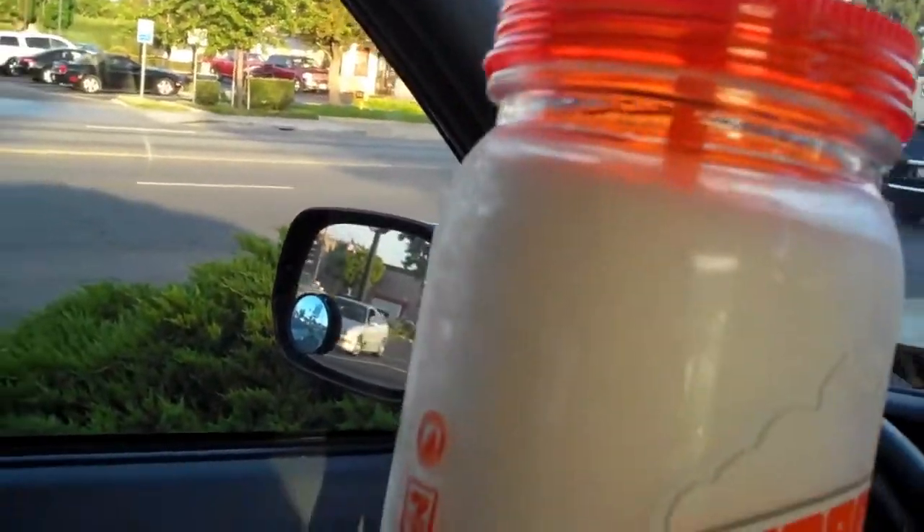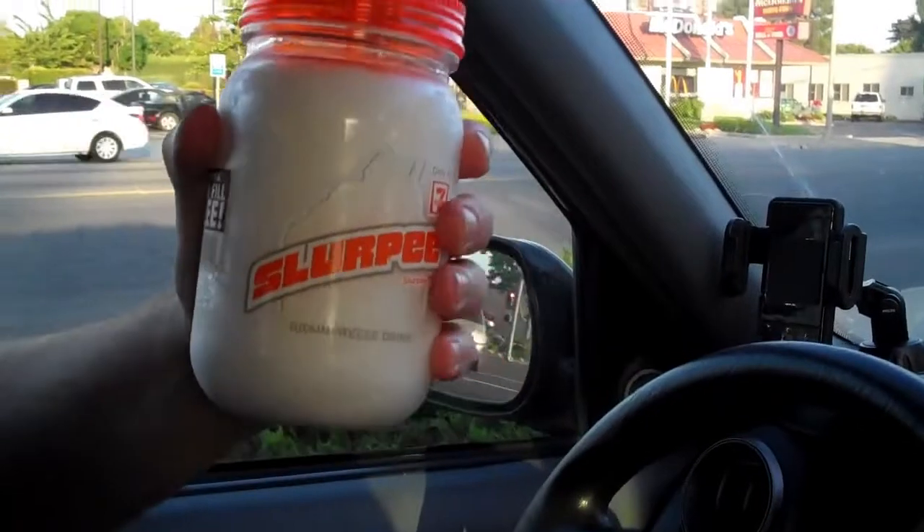It's a cool thing to put Slurpee in. It's a cool little plastic mason jar looking thing. It keeps your hand nice and cool on a summer day when you just want to carry around a Slurpee.